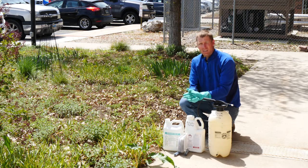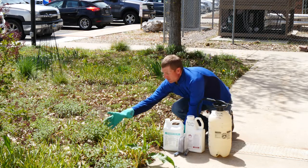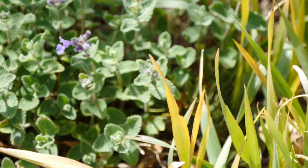An option we have that is less labor intensive would be using a chemical option. Here we have a herbicide option that we can actually physically go out and spray that won't harm some of our flowering plants like this mint here, but will actually take out some of the grass species we don't desire.